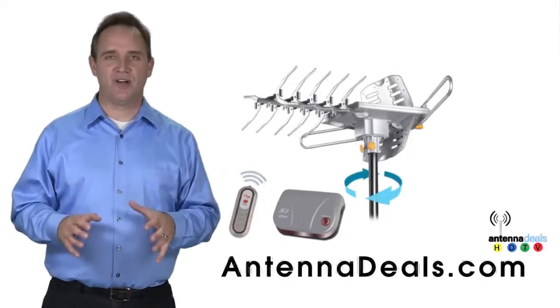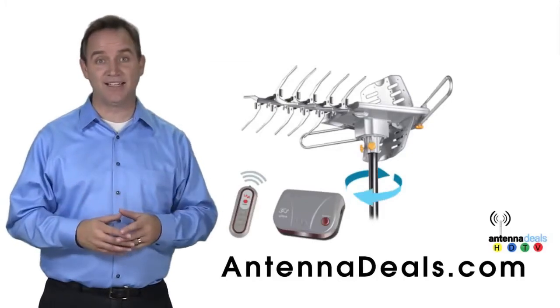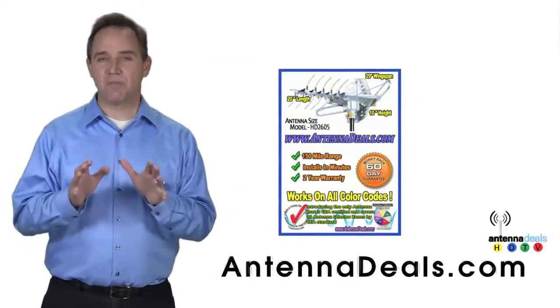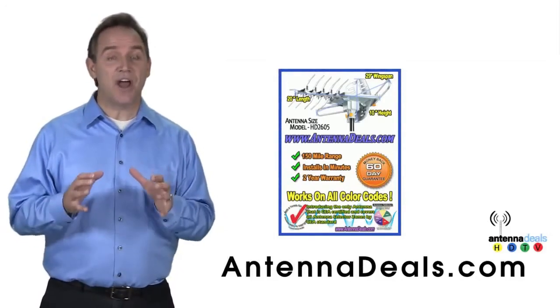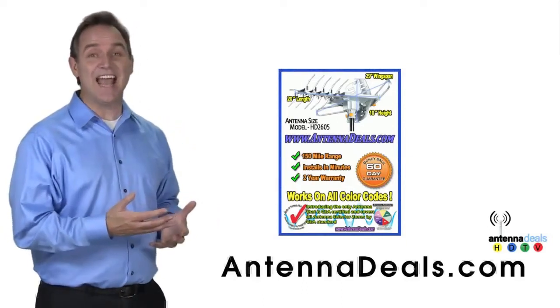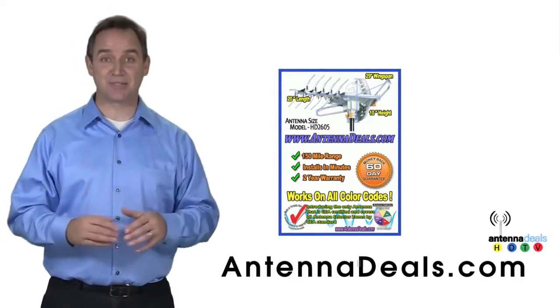The Lava HD 2605 is the best-selling and top-performing Lava antenna. It will support multiple TVs. The 2605 is capable of a 150-mile range, depending on the terrain. With a remote control, this antenna can rotate 360 degrees to seek out the best possible signals.